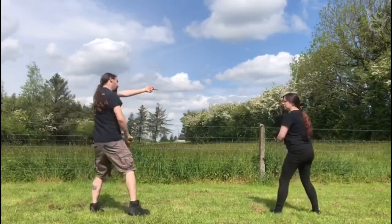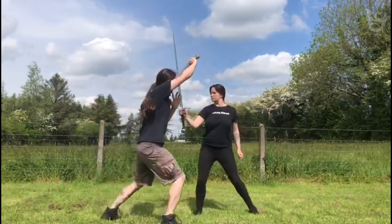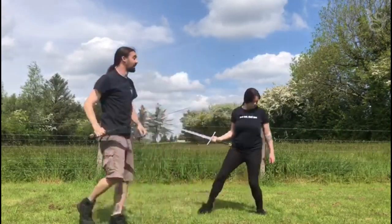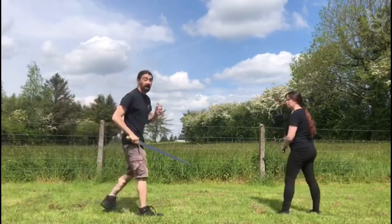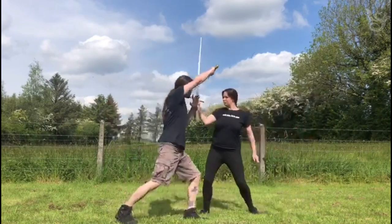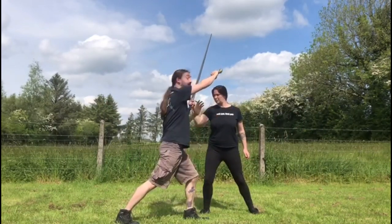There are plays where, when this comes in and we're over here, we can basically, when we hit something like this, step offline keeping a bit more distance. For this play, we kind of want to get in tight a bit more, attack it a bit stronger. So I'm aiming to get offline but step forward strongly.